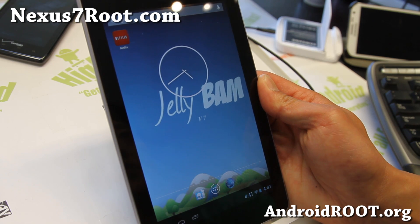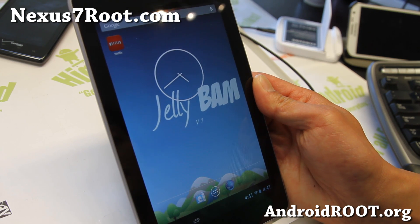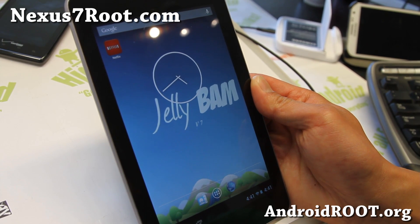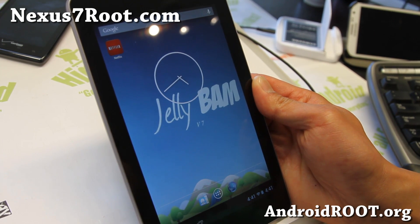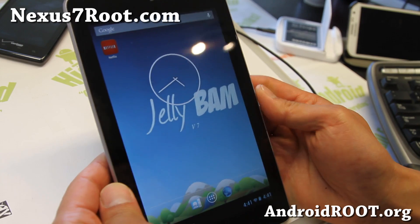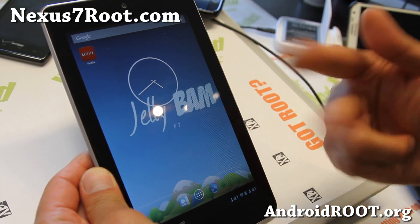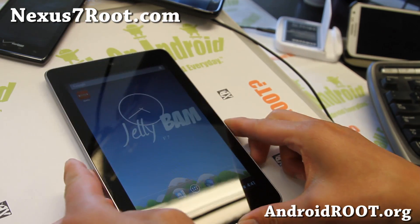If you haven't used it yet, definitely try it out and let me know. Don't forget to sign up for my email list at Nexus7root.com — we update you once a week with ROM of the Week, tips, hacks, and more. If you're on YouTube, please hit that like button and the subscribe button. I'll see you guys later. Stay high on Android. Bye!